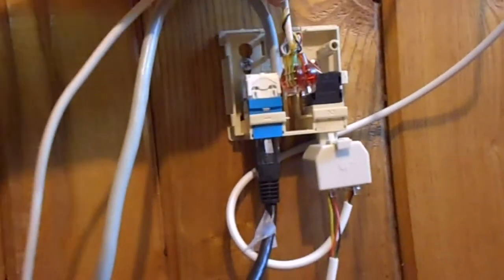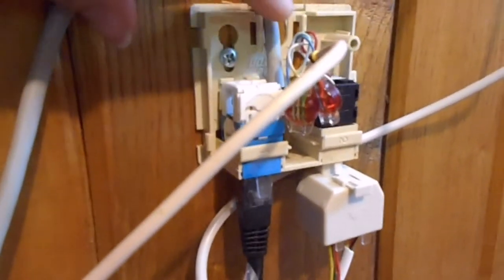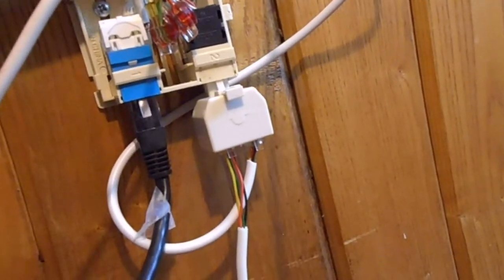You can see that it comes in here. It's kind of hard to see, but the four ethernet signals go into here, which is the ethernet jack, and then those two telephone ones — the blue and white-blue — go in here.